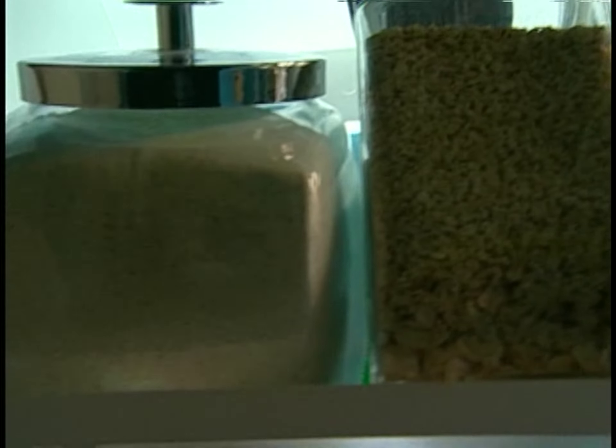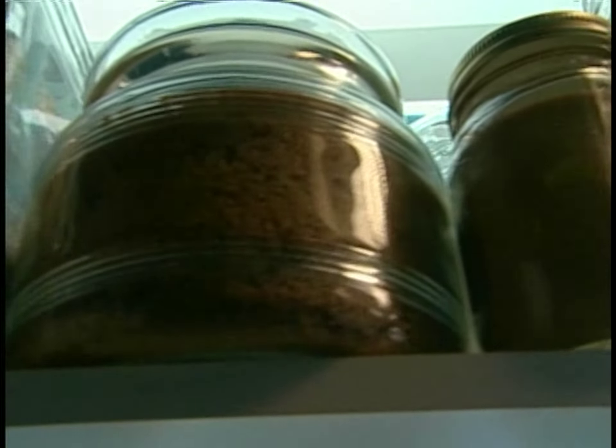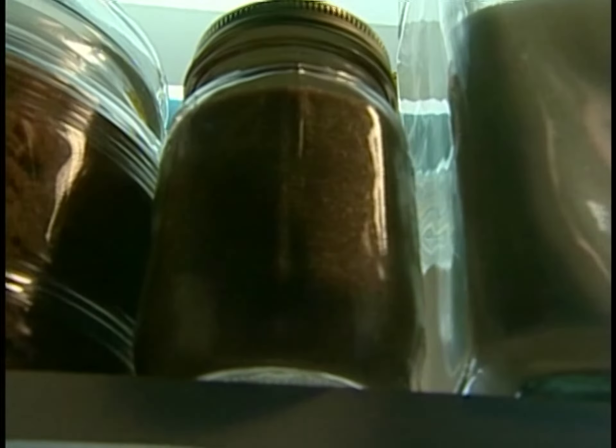The next step is to kick these creme brulees into high gear with a thin, crispy crust. And for that, I'm going to need some sugar. But which sugar? White sugar? Brown sugar? Powdered sugar? Raw sugar? Turbinado sugar? Which sugar?